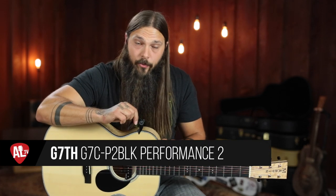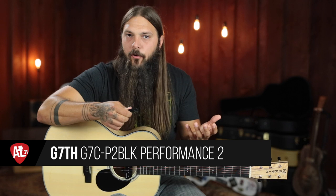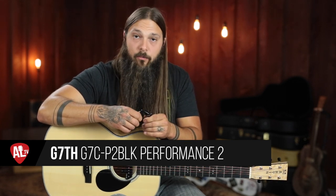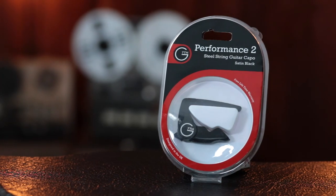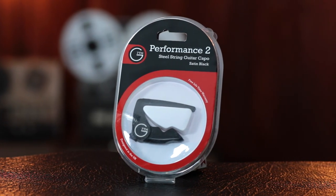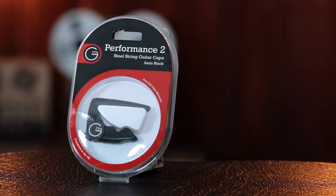Today we're going to have a look at the G7 Performance 2 capo. This is a newer capo from G7 — kind of the little brother to the original G7 Performance capo. This is the Performance 2. It's a sleeker, smaller design but still has wonderful easy one-hand operation. So I want to show you how this particular capo works.